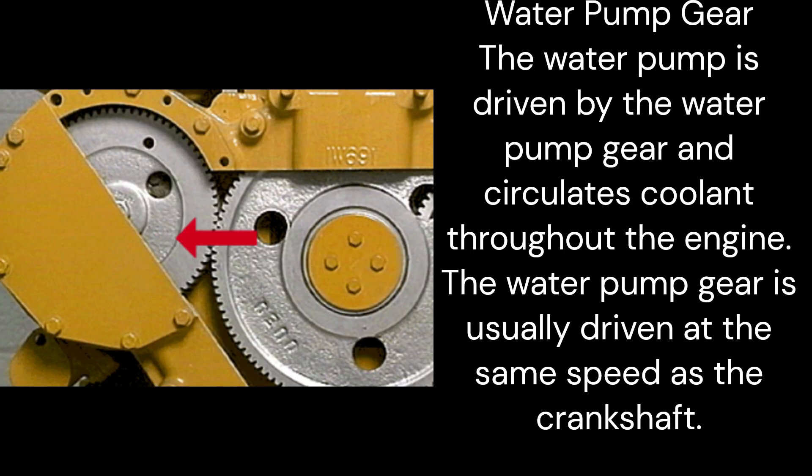Water pump gear: The water pump is driven by the water pump gear and circulates coolant throughout the engine. The water pump gear is usually driven at the same speed as the crankshaft.